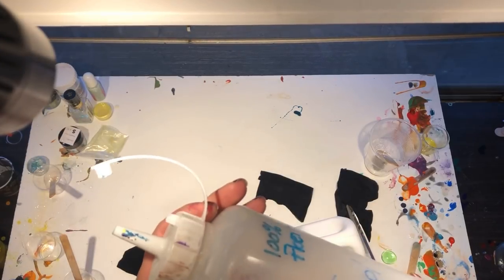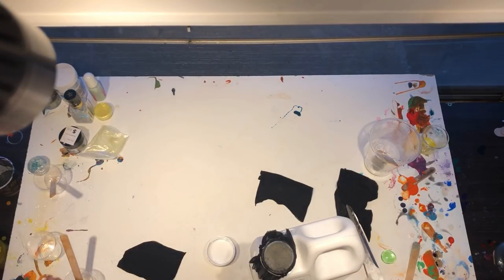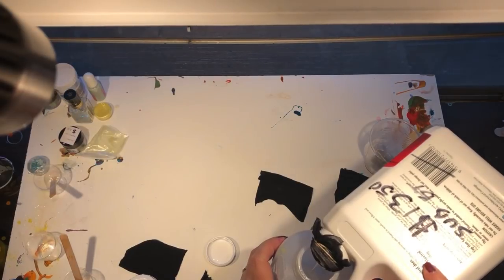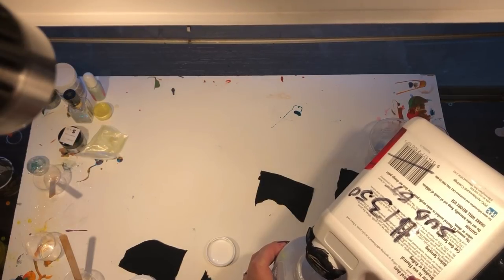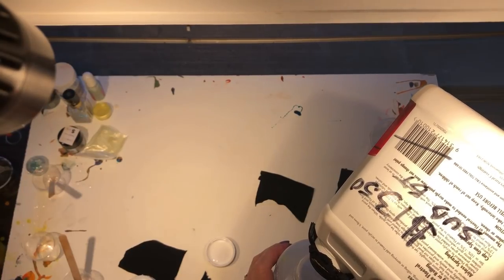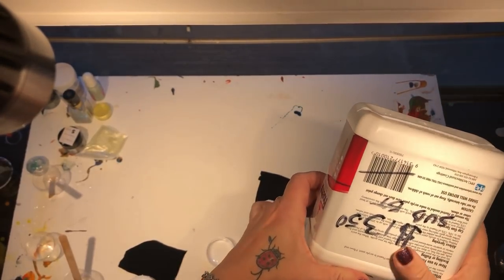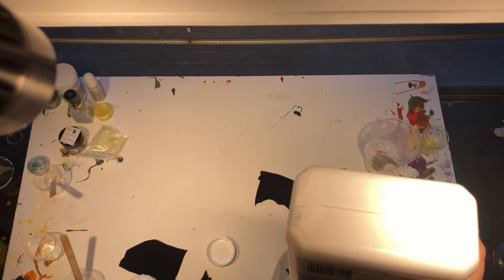Get your decanting bottle or whatever container you want to transfer your Floetrol into, or if you are mixing paints up, have your container ready. Open it up — and there you have it. Now it can take a bit of time; I actually didn't realise it was going to take this much time. But you could just leave it like this and it's going to strain through. Your other alternative is to use a tea strainer.